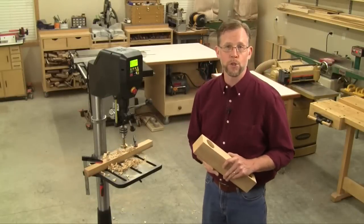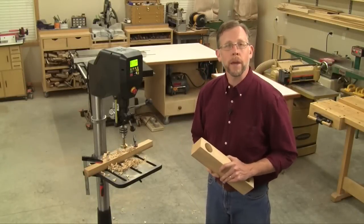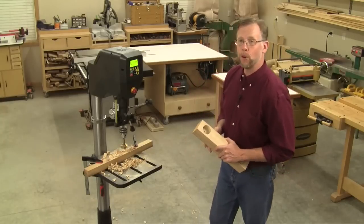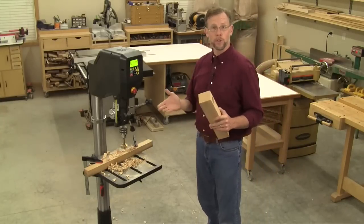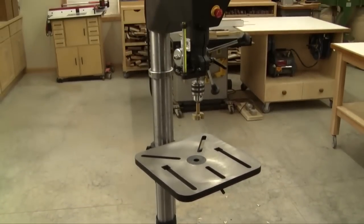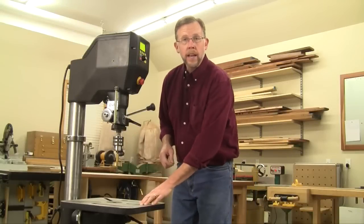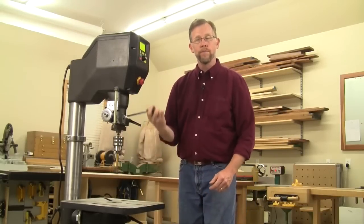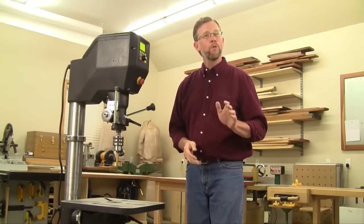Hi folks, I'm Chris Marshall with Woodworkers Journal Magazine. What would a smart manufacturer do to make a woodworking drill press truly better? Well, the folks at Nova TechnoTool have found all sorts of ways to break the mold in their all-new Nova 18-inch Voyager drill press. It's like no other drill press on the market. In this short video, I'm going to introduce you to three of my favorites.